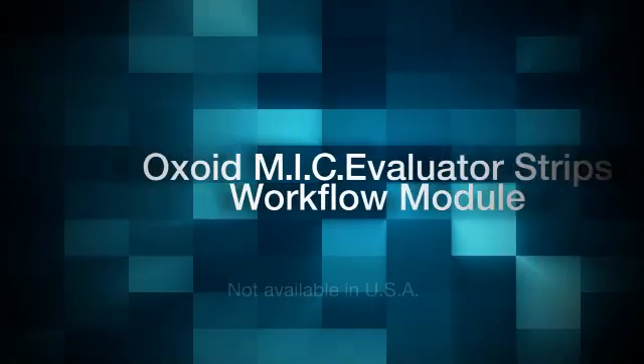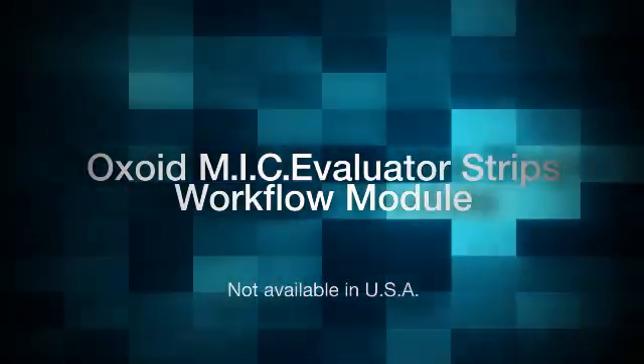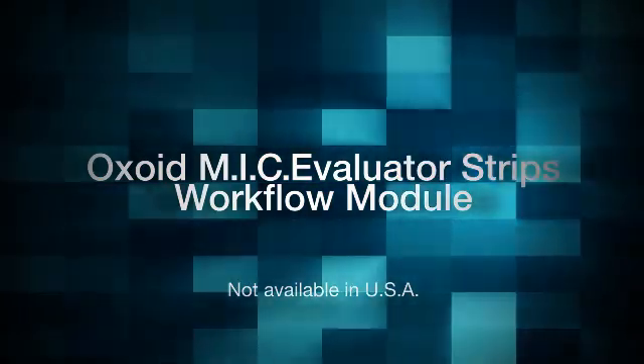Thermo Scientific MIC strips combine the ease of use of a diffusion test with the accuracy of an MIC and the flexibility of a manual system for simple, reliable testing.